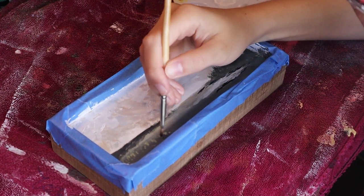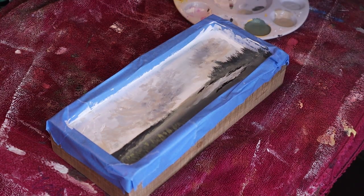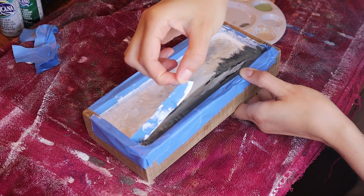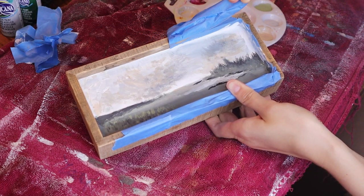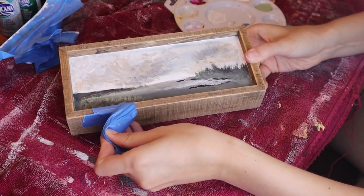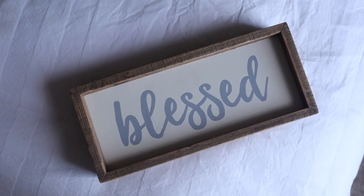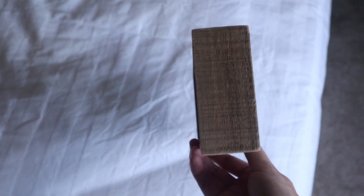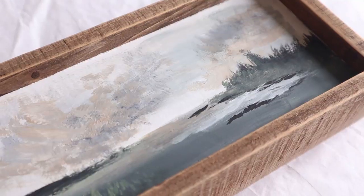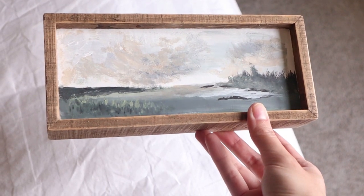I used some tans as well as some lighter greens to add the grass and other plants in the front. Once I was happy with how it looked, I peeled off the tape — super satisfying. This really makes the piece look even more professional; it feels like it was supposed to be this way in the first place — it definitely does not feel like a DIY project. And that is how we turn this cute little sign into a very beautiful landscape painting. I plan on using this for some shelf styling, maybe on top of some books, or incorporated into a gallery wall.